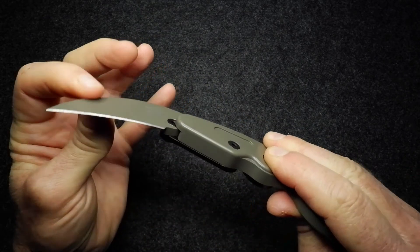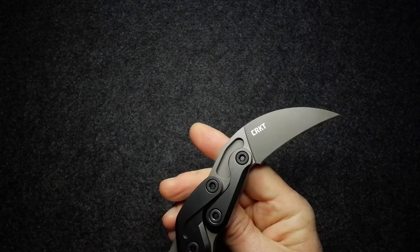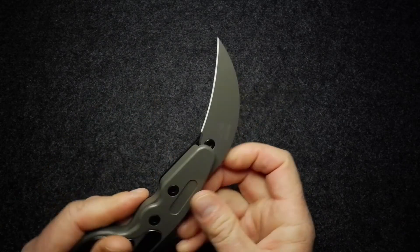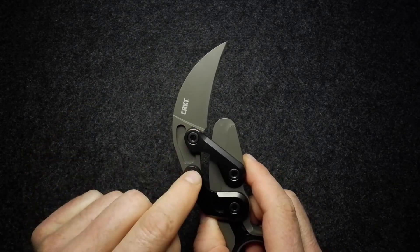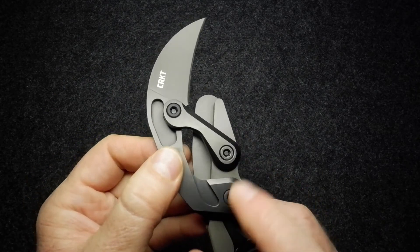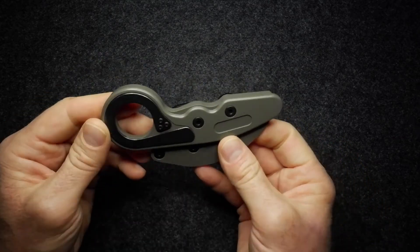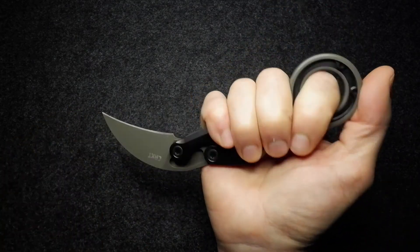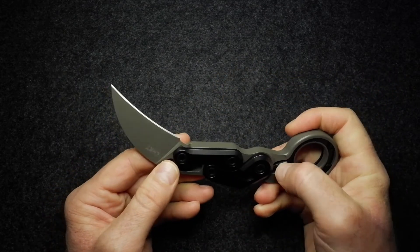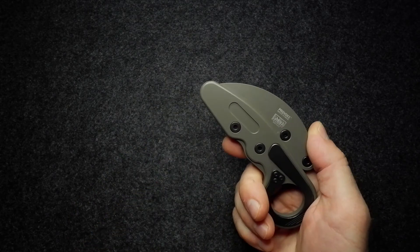There is a little bit of side-to-side movement on the blade, which is almost to be expected with this kind of construction — nothing disconcerting. If the play does become too much you can just tighten those Torx screws. The blade is attached to the handle at two pivot points on those arms, which in turn are attached to the handle at two further points. Really beautifully constructed, and something I think worthwhile having in the collection even if you're not a karambit or self-defense type person, because it is so unique.